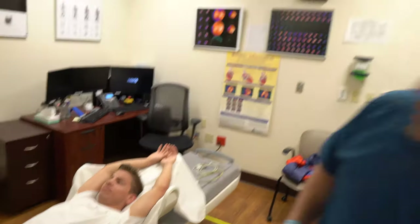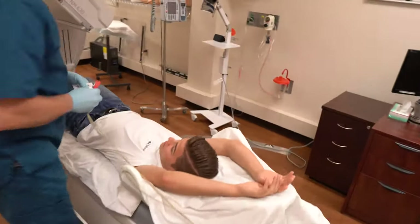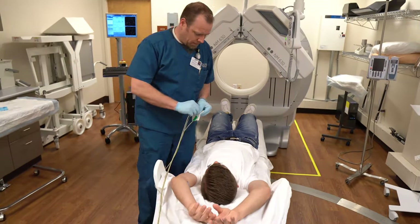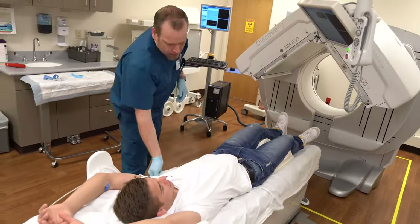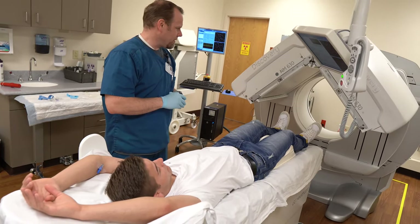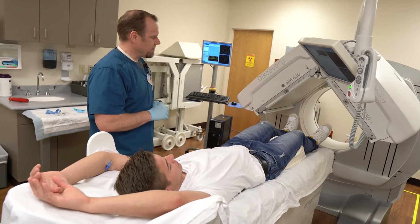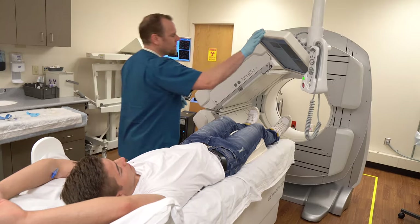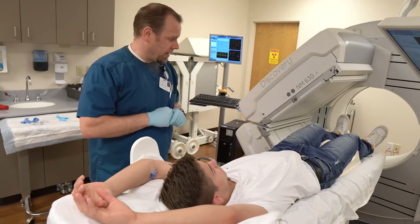I'm going to put a couple little patches on you, just to capture your heart rate — one up on your chest, one on each side of your ribs. It'll take just a second to get up and in. Once we get you in, it's about seven and a half minutes for this scan.